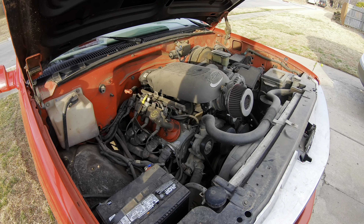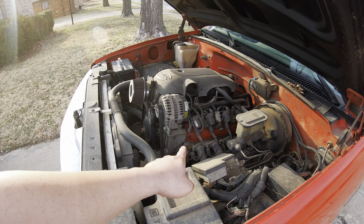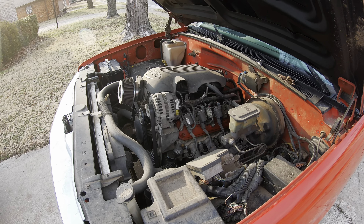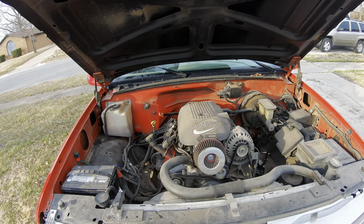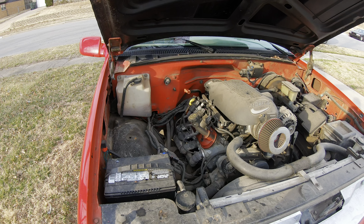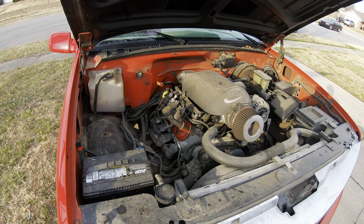He's having a problem with it running bad when the coolant temp sensor is plugged in, so that's why it's unplugged right now. I'm downloading the tune now and I'm going to look at it, see what's going on, and see if we can get this thing working good.